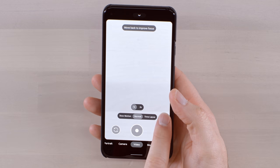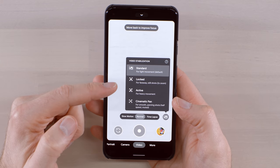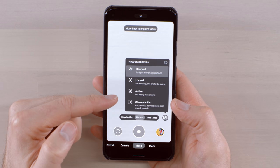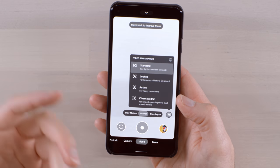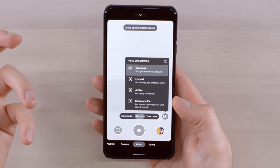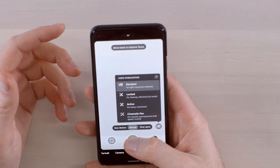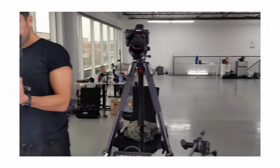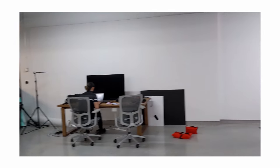The video UI is also new. A lot of the stabilization options are under this little shake button. You have standard video stabilization for light movement as the default, locked for far-away still shots, and active for heavy movement — the most extreme stabilization. And then there's cinematic pan. This is standard stabilization — I'm going to walk around while the camera is moving relatively rapidly, and you can test out just how smooth it is.